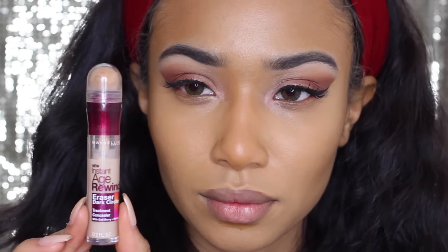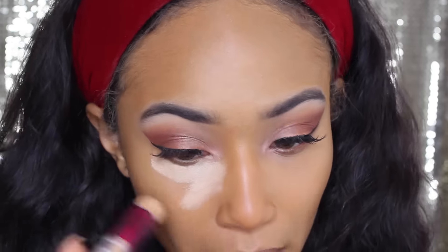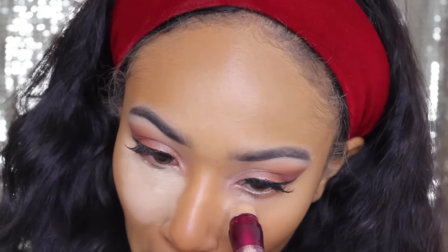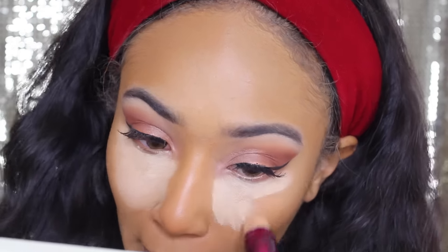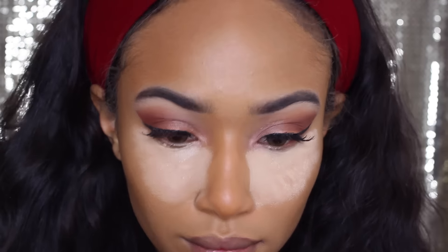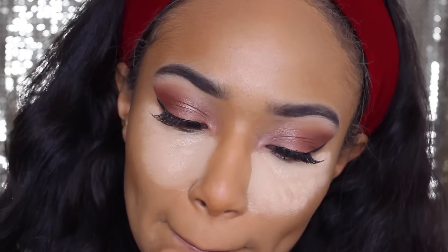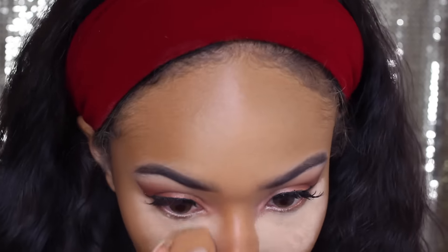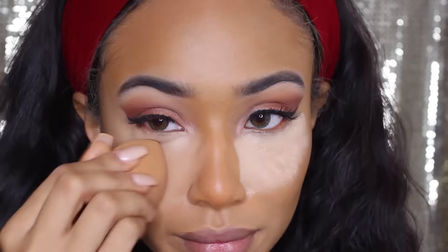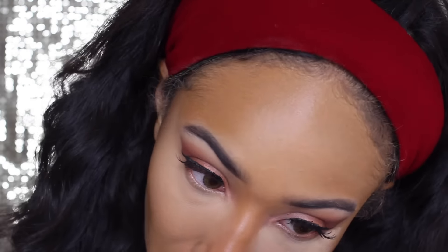Another new product I got is the Maybelline Age Renewal Eraser — I think it's the Dark Spot or Dark Circle Eraser. I love it so much. You can get it at Walmart, Target, or wherever your local drugstore is. I saw a couple other people using it, wanted to try it, and I'm glad I did because it blends so well and it just looks so good.